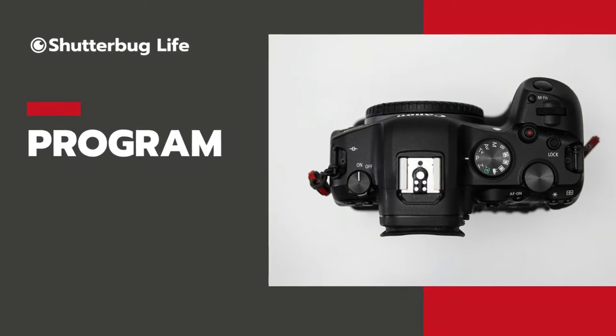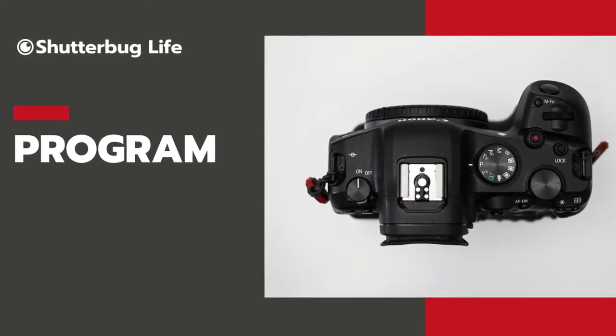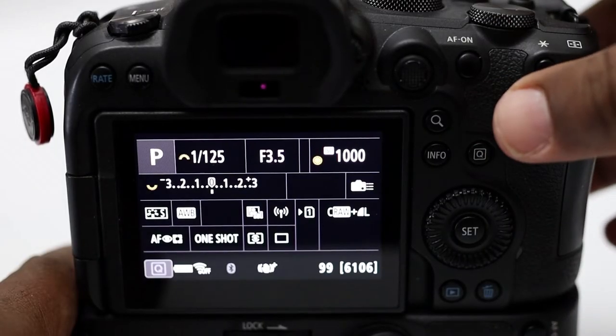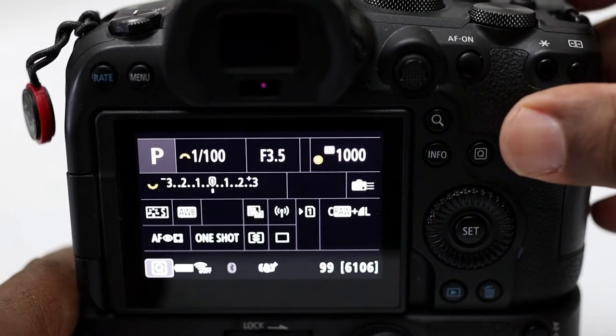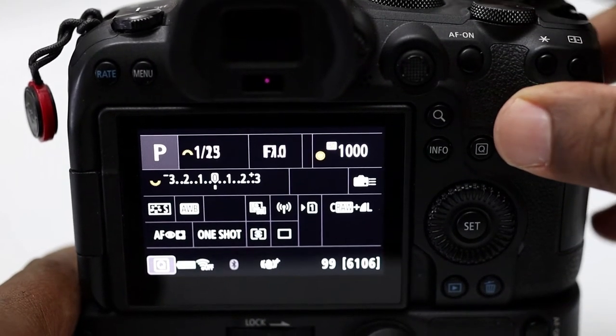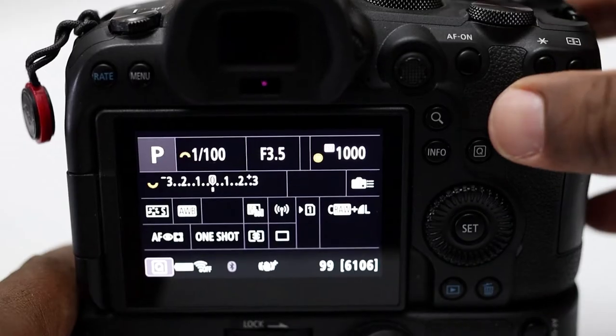The next notch over, you'll see P for program mode. This mode acts very similar to automatic in that the camera again reads the light, decides on the quantity of light, and decides how to let the light in with your shutter speed and aperture. But in program mode, after you've seen what is chosen for you, you can make an adjustment. In many cameras, you can turn your dial and it will adjust both shutter speed and aperture at the same time to keep the same quantity of light.